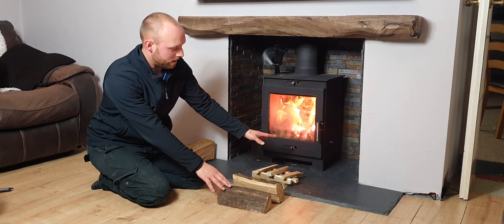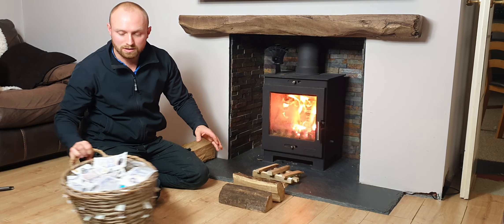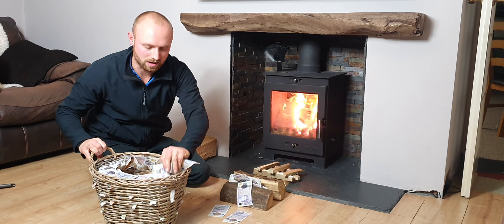So we place our logs on the bottom of the stove first. Then we need to be grabbing our fire lighters and placing them between the logs.